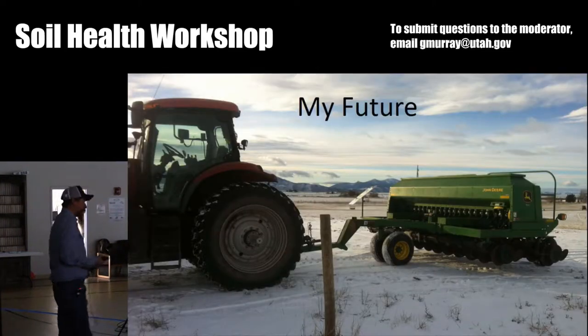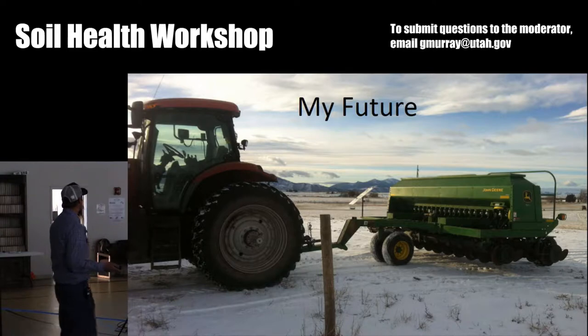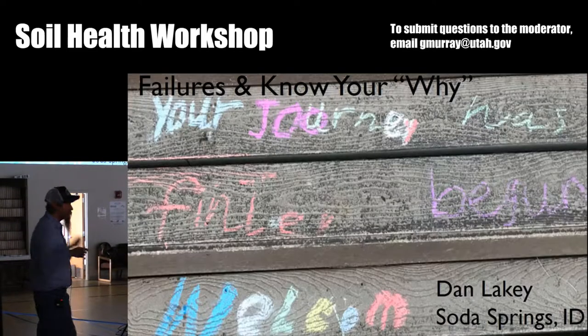So my future — I showed you my 610 drill; this is what the future holds for me. I talked my father into letting me get a new drill, so I bought a 1590 John Deere with a single disc opener. Cody's going to talk quite a bit about that. This will allow me to do several of the things I want with no-till that I haven't been able to previously. That's the direction I'm headed. With that, I'll turn the time to Dan.